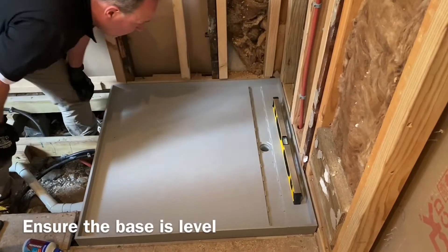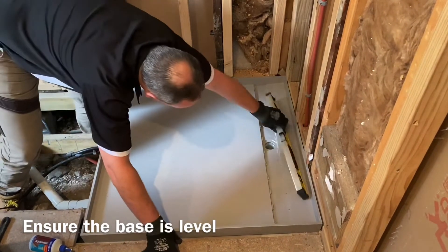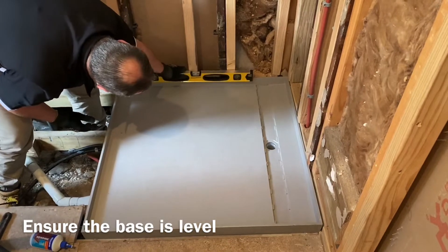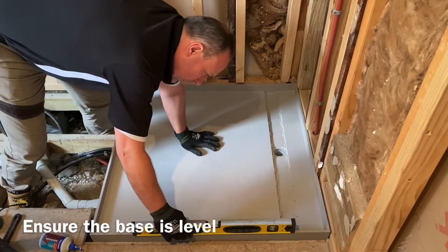Acryl Tile Trays are perfect for any bathroom, whether you are doing a renovation or a new home build. Installed directly onto joists for level floor entry — please ensure your tile tray is laid flat on the joists using a level.